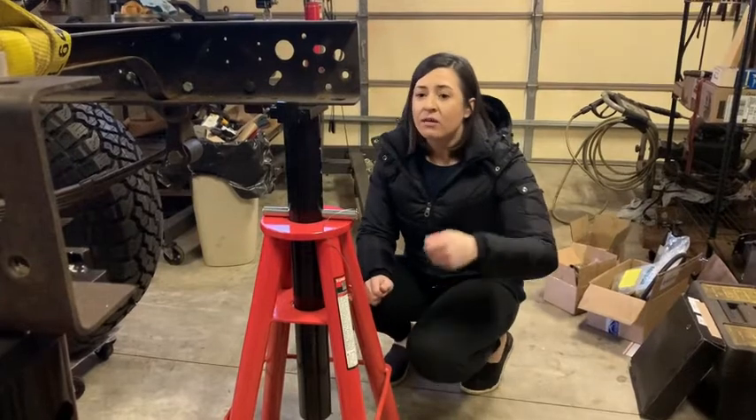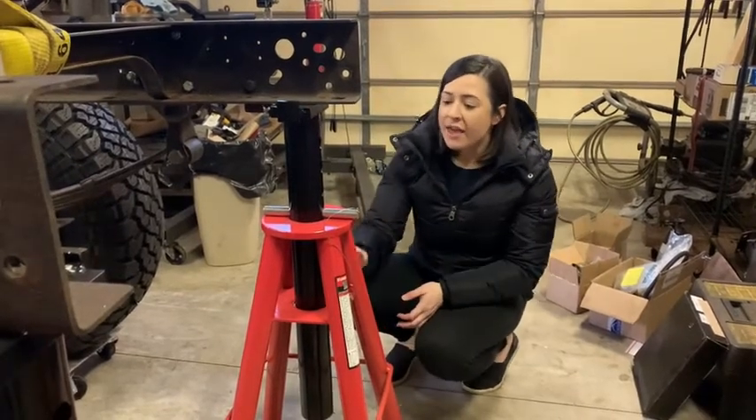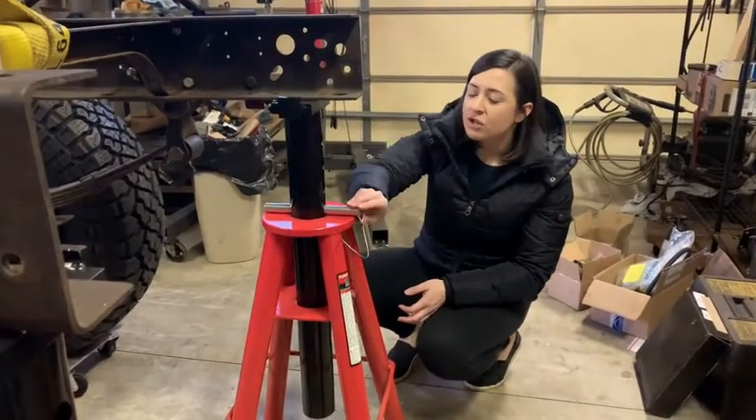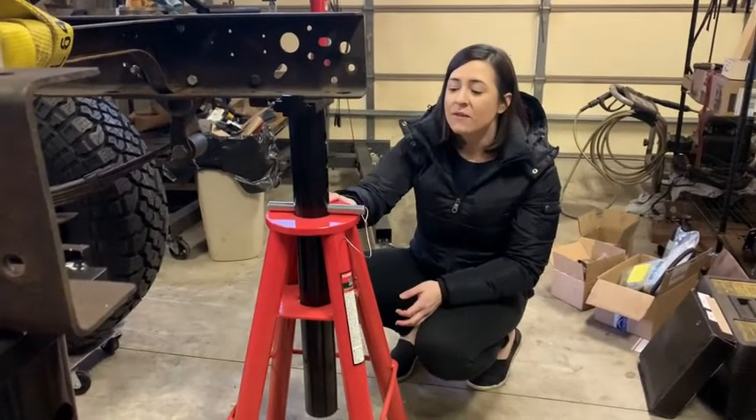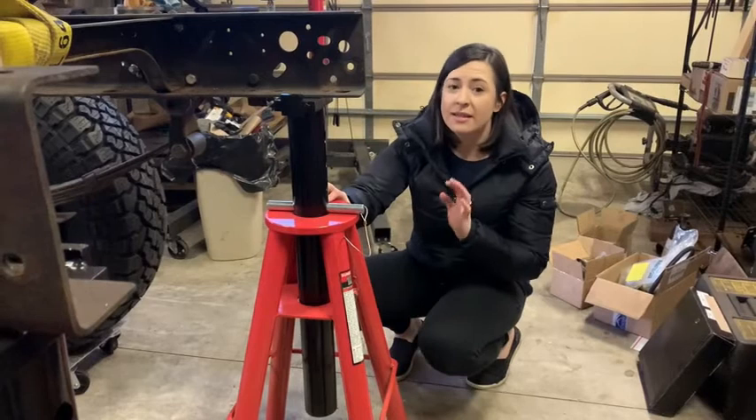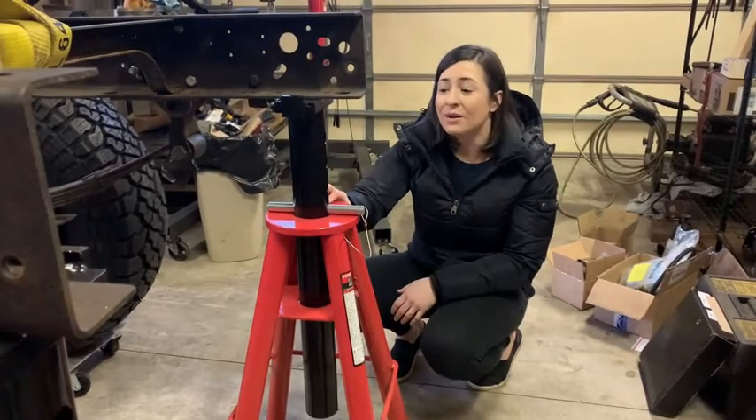The other awesome thing about these is that they are not a ratcheting mechanism — they have this really strong steel pin that locks them into place, so you can feel totally sure that these jack stands are not going to fail on you.